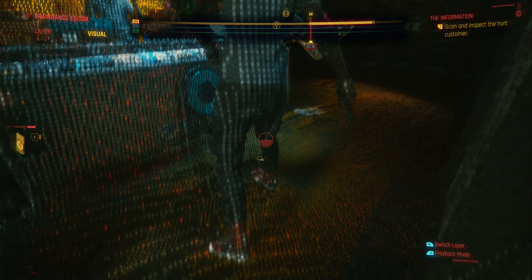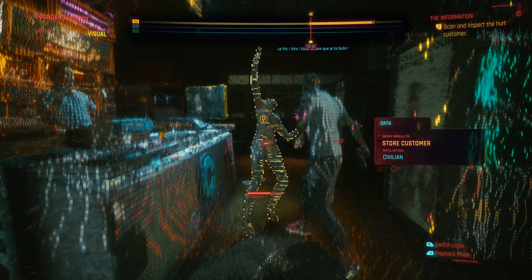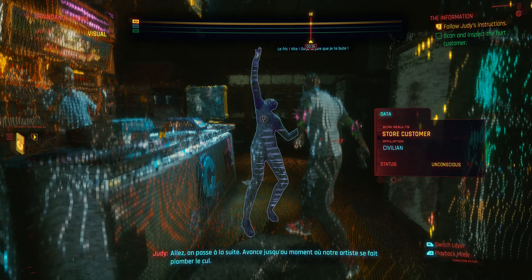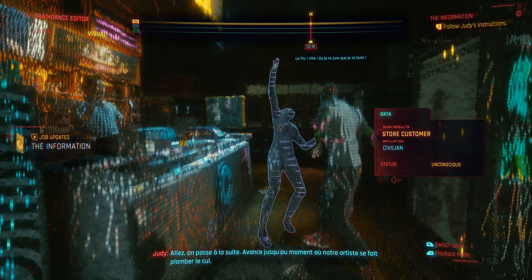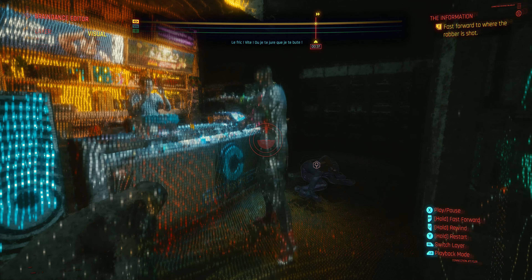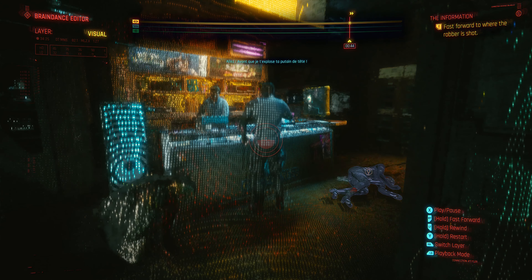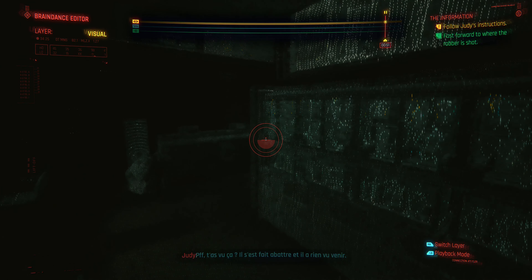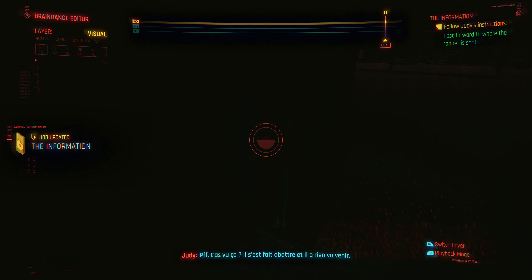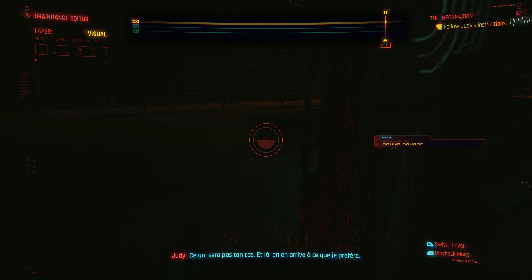Ev's got Karoshi optics that grab infrared, meaning you should be able to grab heat signatures from her recording. Huh, hella nice. Now, let's wait till the guy punches out the gonk at the counter. Scanning works on peeps too. Walk up to the wounded chick. Try scanning her.